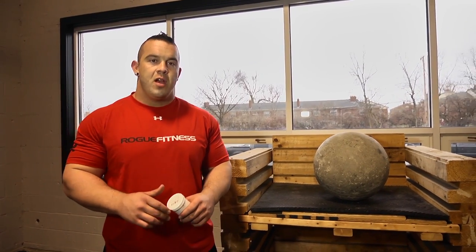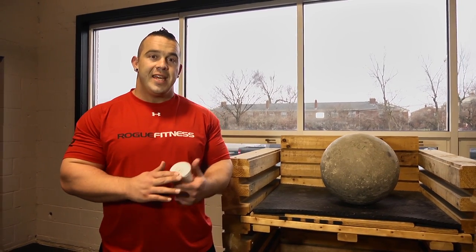What's up guys, Mike Jenkins here today at Rogue Fitness. I'm going to talk to you about the use of Tacky and Atlas Stones.